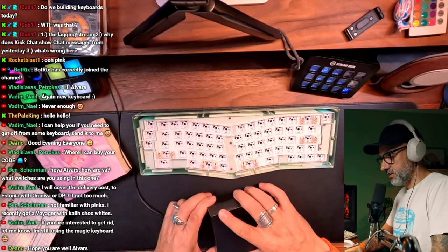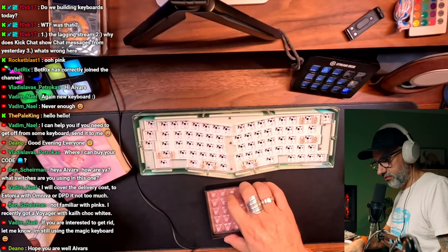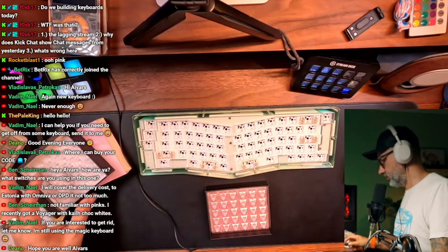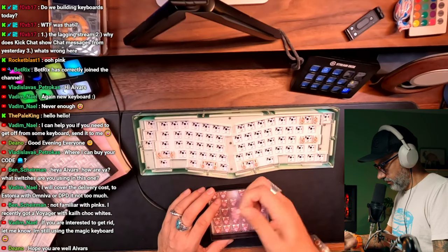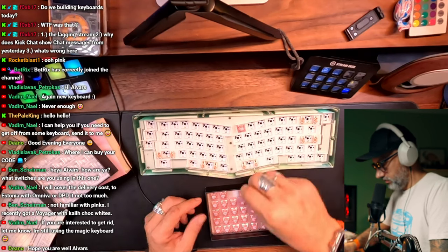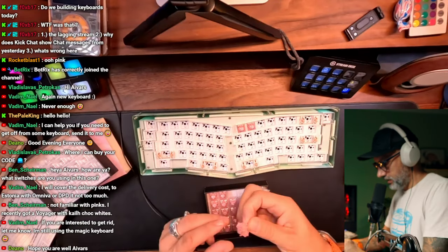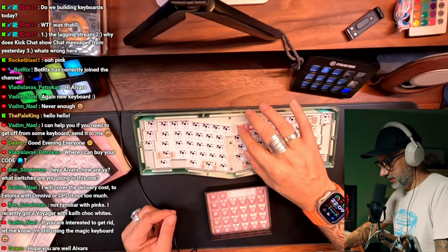Not familiar with Pings — I recently got Voyager with Kali Chalk White. I'm not familiar with EPO maker switches as well, because you know those companies are making their own switches. Not all, but many of them making their own versions for switches. It seems that it will be relatively easy — we can start to put switches in place and that's it. I don't mind that at all.